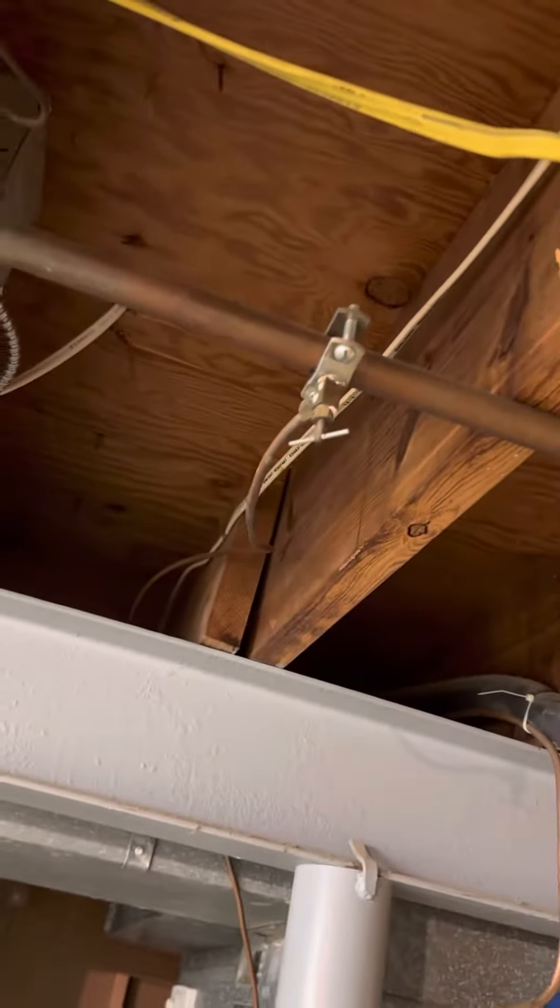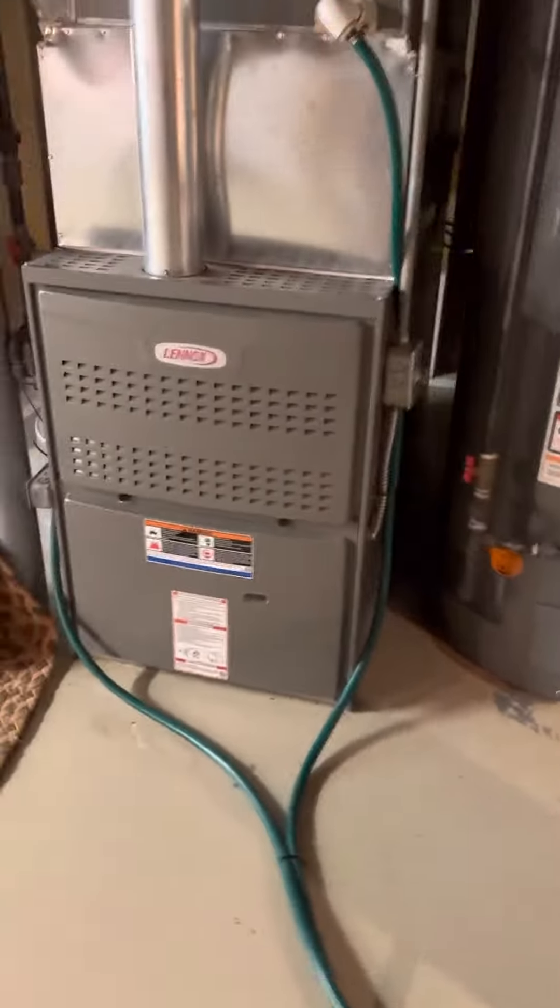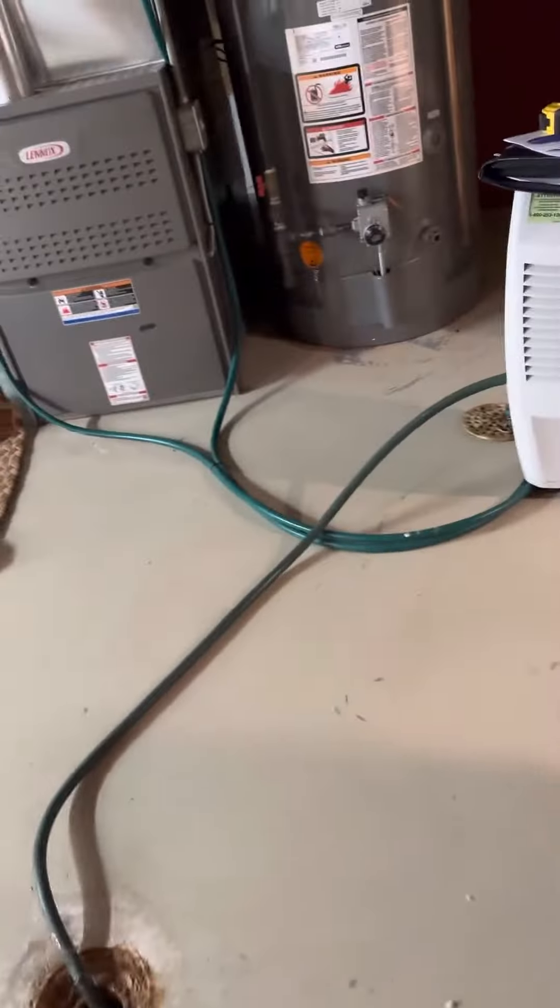The humidifier has a saddle valve, so we could tidy that up at the same time. The line set is running out — you can see the spray insulation — and then the condensation drain is right in front. We're in a utility area and there are some cross-ventilation holes cut in.